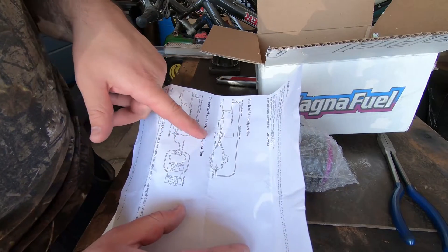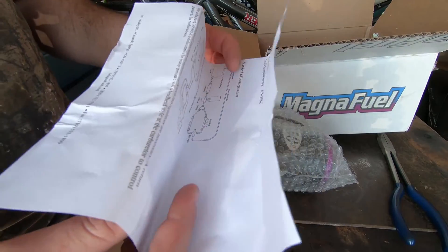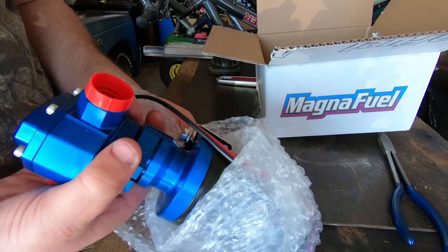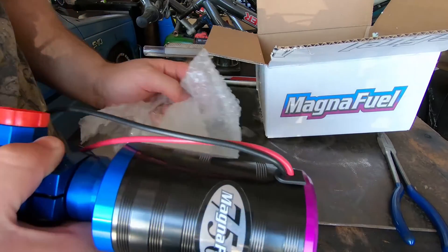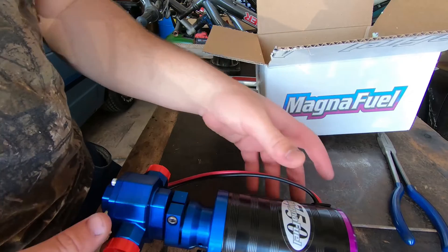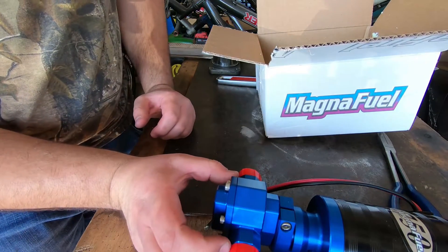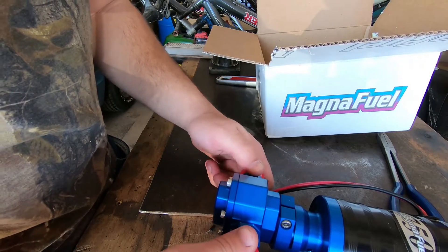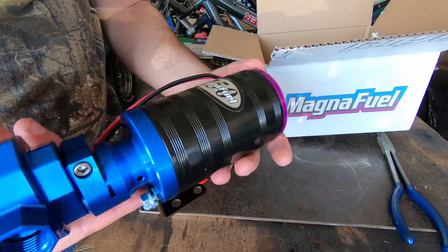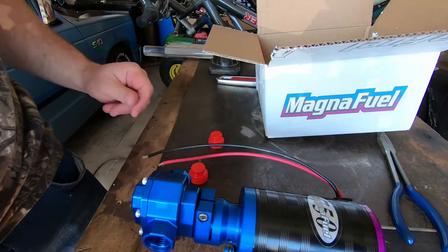Interestingly, they're not even recommending a post-filter. So worst case, if it doesn't fit, I guess we don't have to use one — though I'd like to, just to save the injectors. It's shiny and beautiful. I wanted the all-black version but it's like $20 more, so I went with this. Looks pretty sweet. I like how little space it takes up — only about two and a half to three inches. It's got a little mount plate on the bottom and a big electric motor for all that fuel pressure.